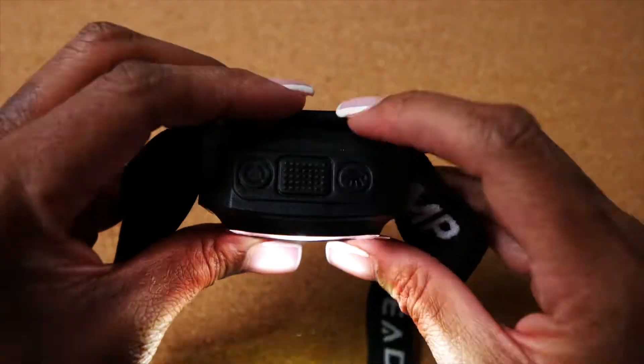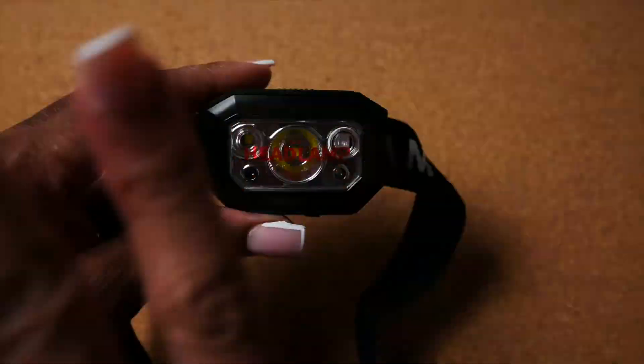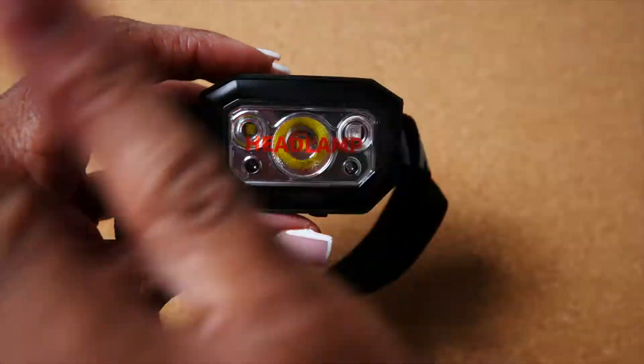Another great feature is the smart induction mode wave control switch. Just wave your hand to control the headlight switch.